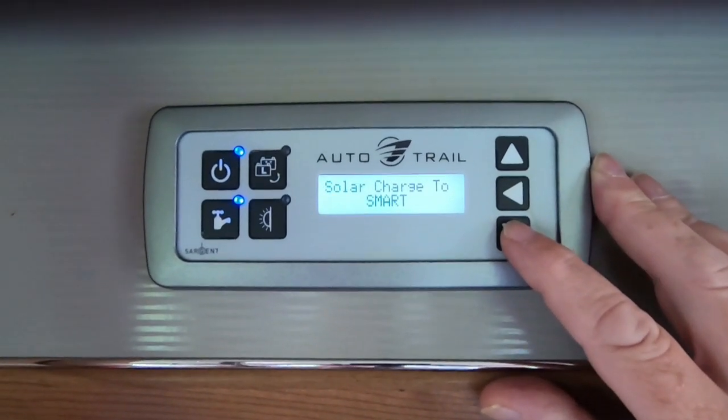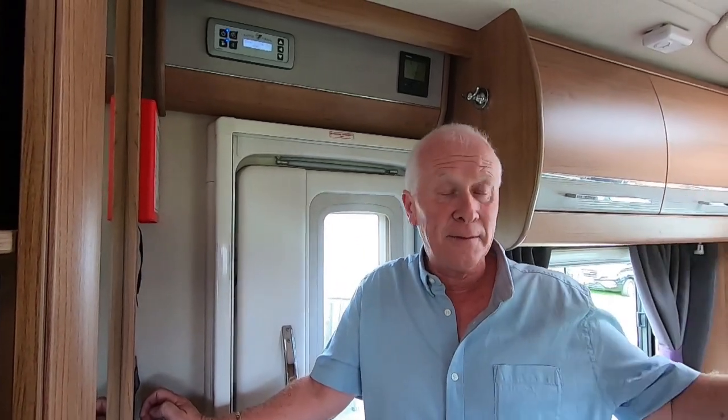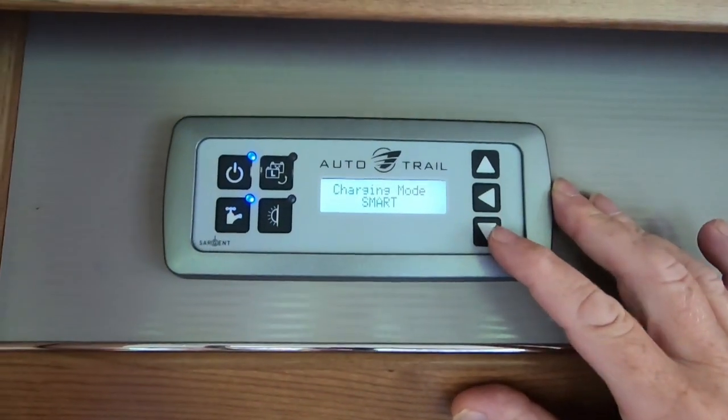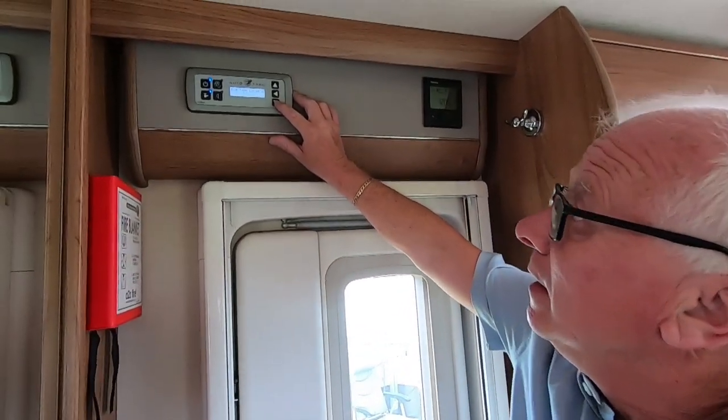Solar charge: you have the option here to change what the solar panel is charging. You can either have it set to charging the vehicle battery, the leisure battery, or set to smart. I'd recommend leaving it on smart because it will automatically charge whichever battery needs the most from the solar. Charging mode is exactly the same thing — when you're plugged into electric hookup you can change it to charge just the vehicle battery or just the leisure battery, but we leave ours on smart so it charges whichever needs the most.